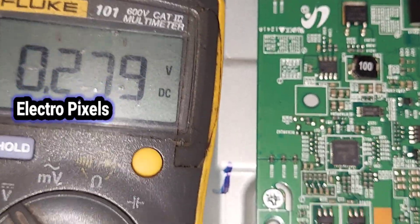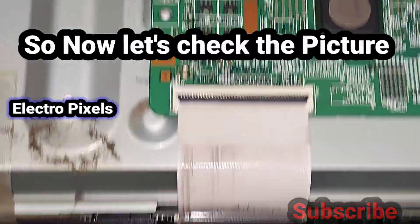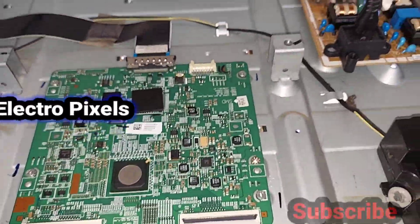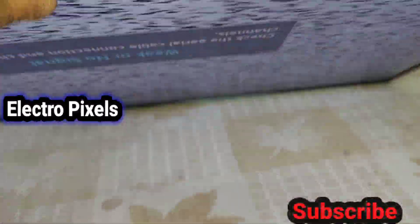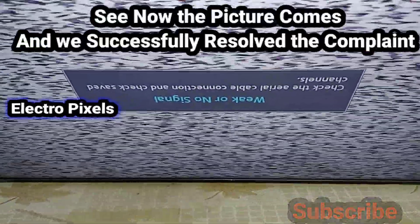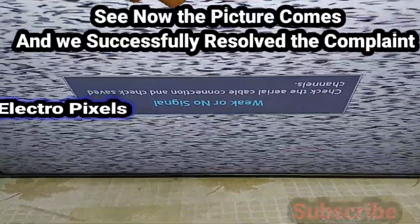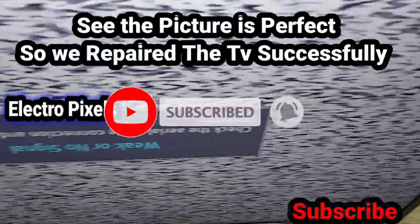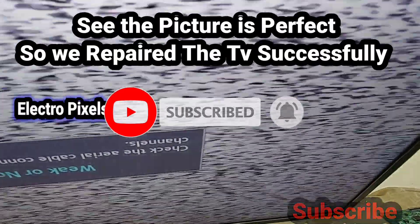Most probably now the picture will be okay. Let's check — the picture is back! We successfully resolved the complaint. The picture is perfectly okay, so we repaired the TV successfully.